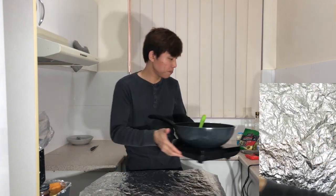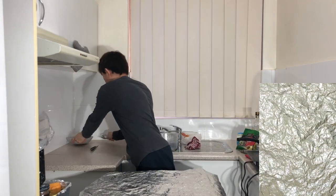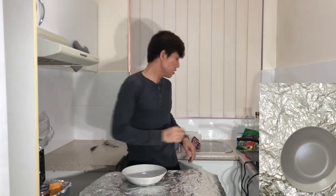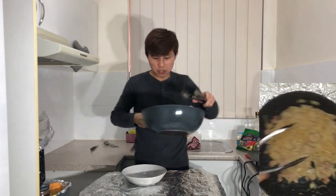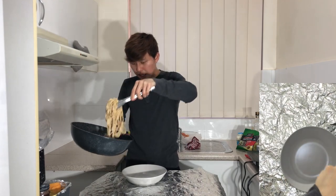It's time to plate the dish. Set the pot to one side, get your plate ready and your tongs, and add it all in.